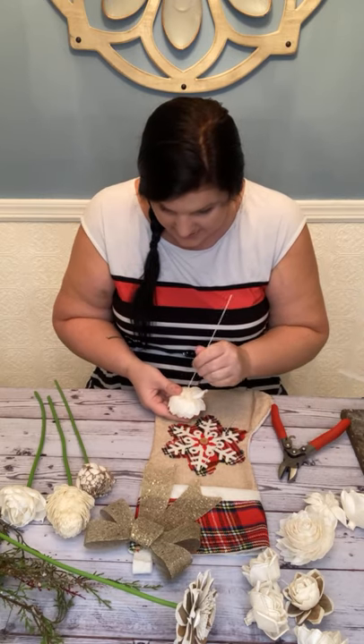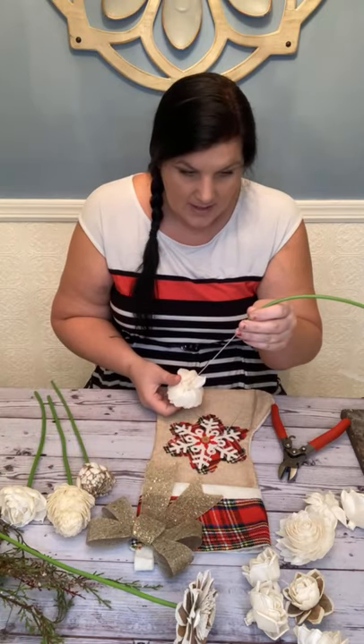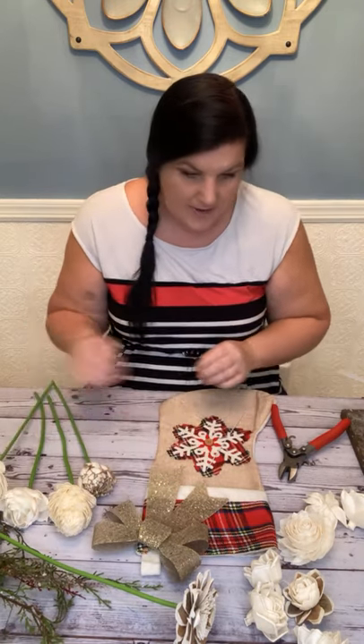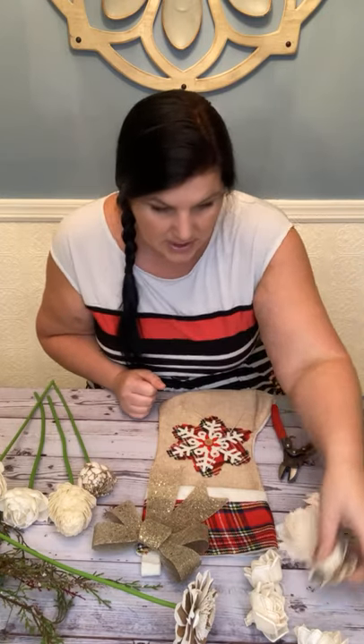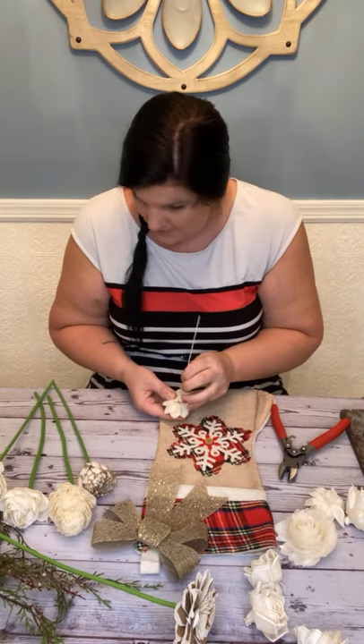I always feel like for winter and fall, the spikier look is more interesting. Now we've got the dark green stem covers, which are super realistic compared to just wire going over your flower. They are on our website under supplies.